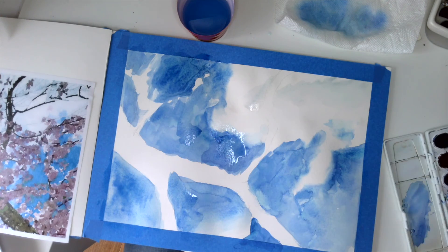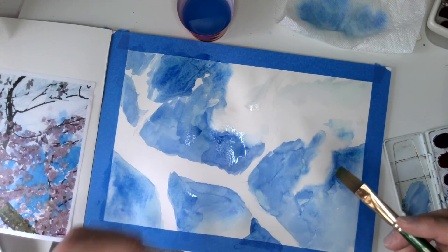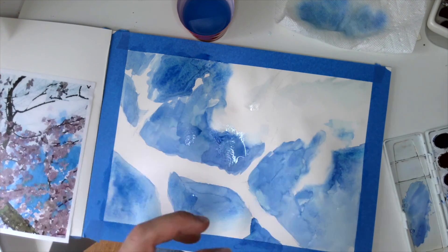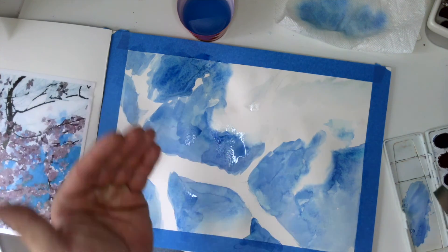I need to let a lot of this dry before I start in with any of the other layers. I'm going to give this some time to dry, or I can speed it up with a hairdryer. But right now it's all about building the atmosphere, building the background, and then working my way forward.